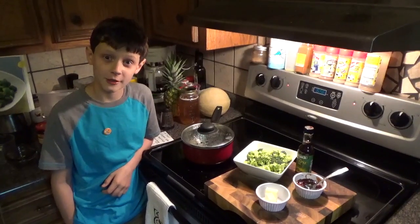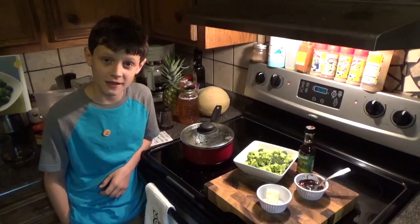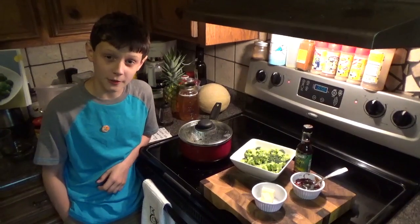Hey everybody, it's Goldreiber here, and today we're going to be doing another episode of Cooking with Caleb. This time we're going to make Asian-style buttered broccoli.